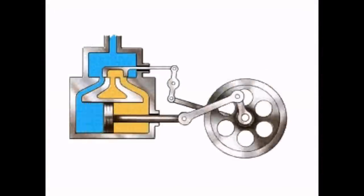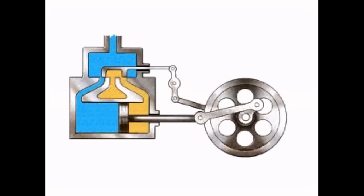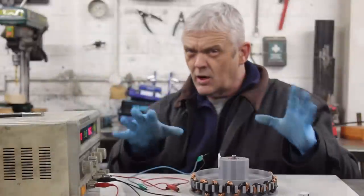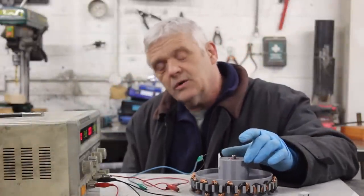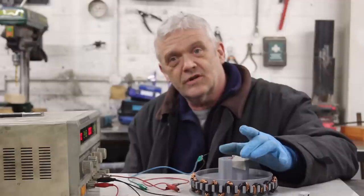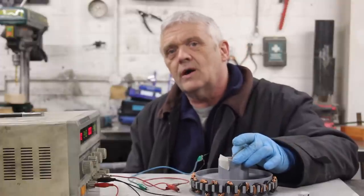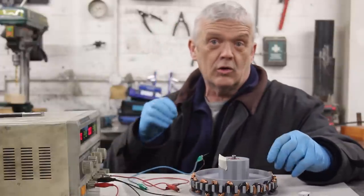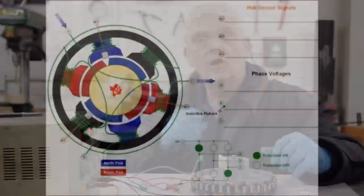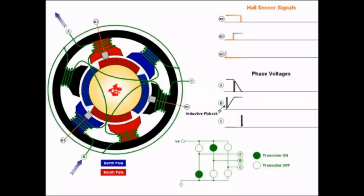Just like a steam engine — the piston gets a shove, reaches the bottom, nothing happens, the flywheel carries it around and back up until more steam gives it another push. It works on the same principle as a simple oscillating steam engine. To improve on this, instead of shoving and turning off repeatedly, we could keep shoving all the way around. With three coils — one shoves to the next, that one shoves, then the third — that is exactly how a three-phase motor works.